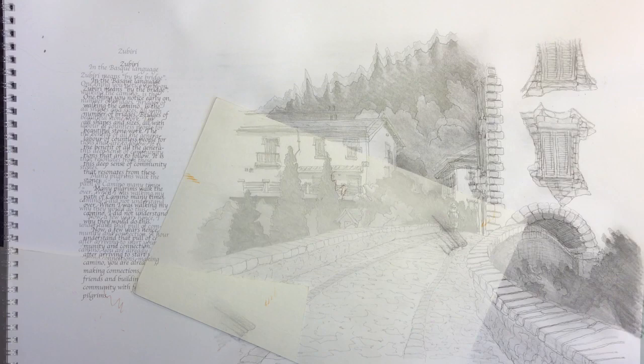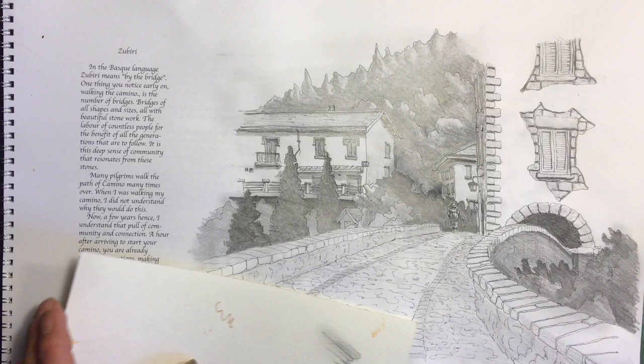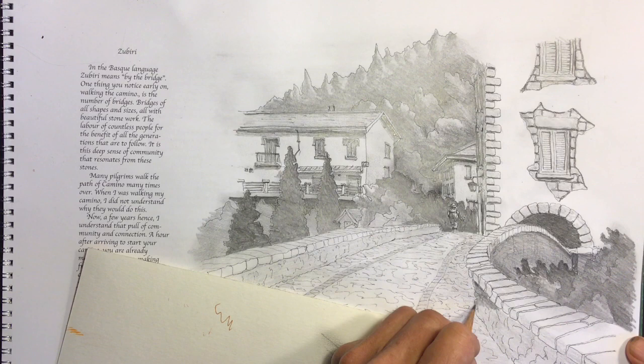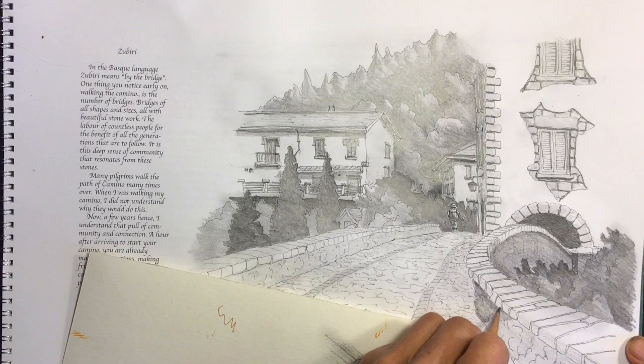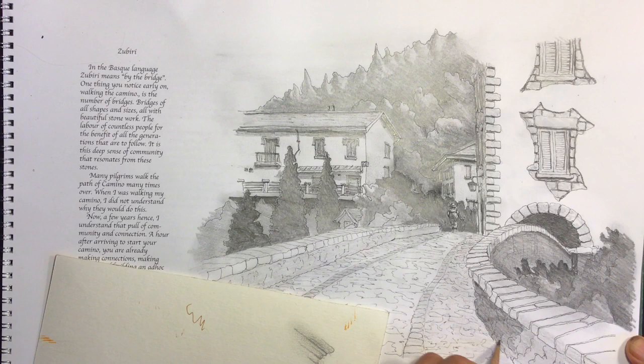Once I finish on the dark side of the bridge, I'm going to start working on the bricks and stones of the bridge in the foreground. I'm going to work heavier, but I'll only increase the darkness of some of the lines — I'm not going to darken the whole object too much because I want to keep that lightness of the bridge. So I'm just going to work on darkening strategic shadow lines and smaller surfaces.